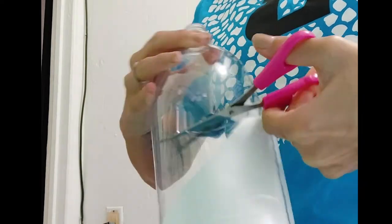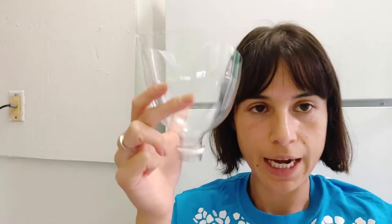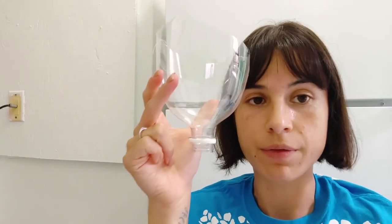For making a Berlese funnel, you'll first need something to make the funnel out of. This could be an actual funnel that looks like this, or it could be the top part of a plastic bottle that you cut. You'll need to add some type of barrier to the bottom part of the funnel.